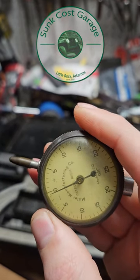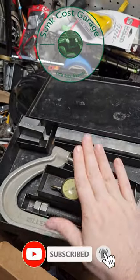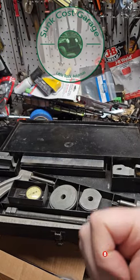Well, if you zero it, it does return to zero. Almost complete tool. Neat.